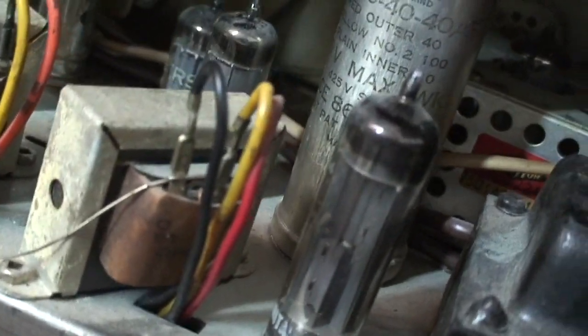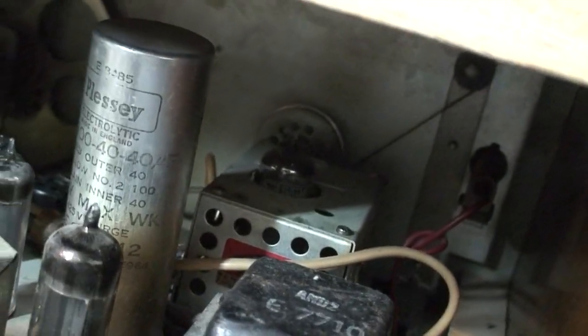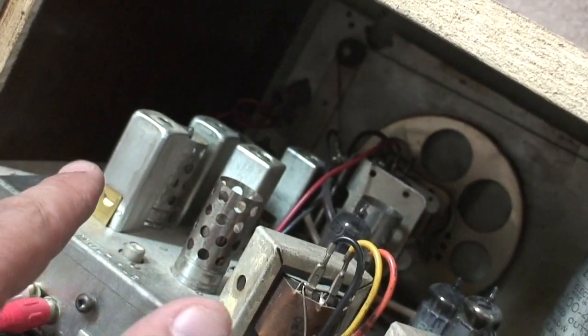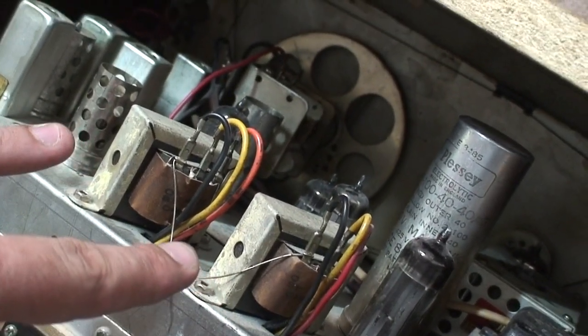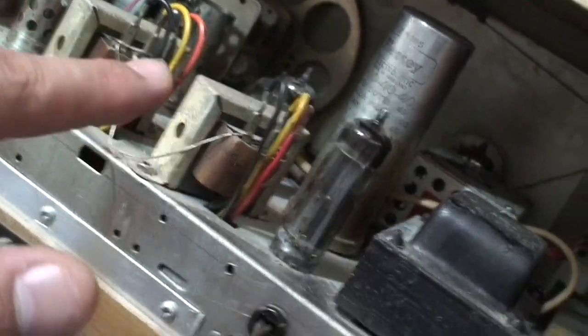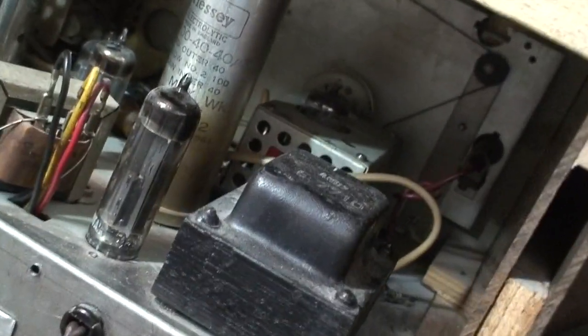It seems to have quite a few tubes. Let's get her in the light. I'm counting — one, two, three, four, five, six, seven, eight. I don't know what all these things are. I think these are two transformers? I'm not sure. I'm not big into electronics. I don't have a fucking clue how any of this works.